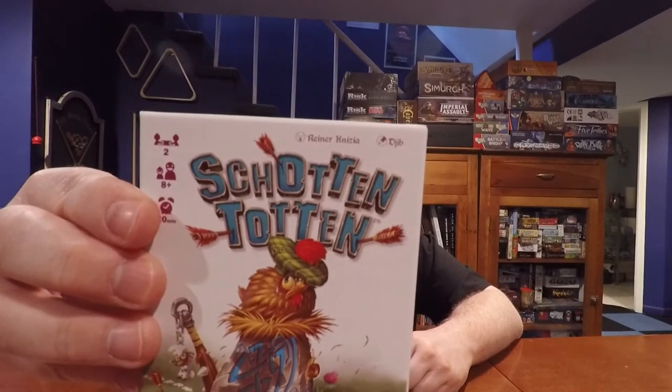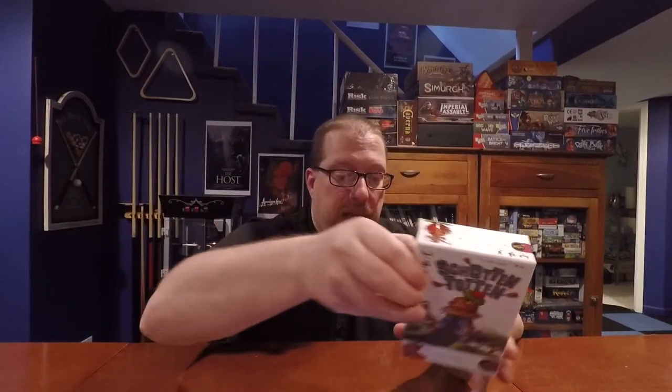Schotten Totten is a two-player abstract card game in which both players take the parts of warring Scottish clans fighting over their border, trying to move the border stones that mark it. Schotten Totten was designed by Reiner Knizia, and this particular edition was published by Yellow Games. It is for two players, ages eight and up, and is a 20-minute game.